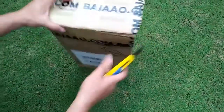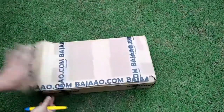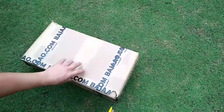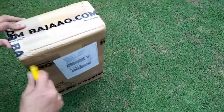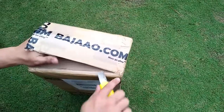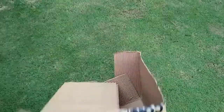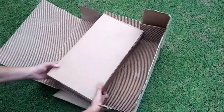The Scarlett 2i2 is the best-selling USB audio interface in the world. It focuses on three things: achieving the best sound, the fastest speed, and the easiest experience. The latest generation is improved in all three areas. It is compact yet versatile, with two natural-sounding Scarlett microphone preamps and super low latency.